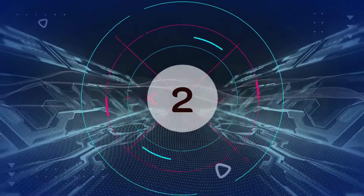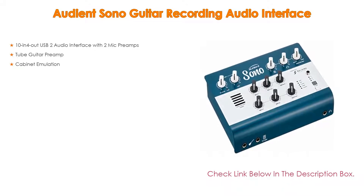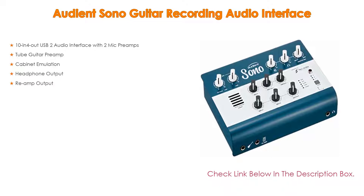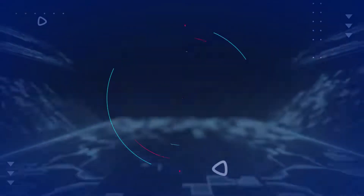Number 2: The Audience Ono guitar recording audio interface is the editor's choice. It features a 10-in/4-out USB 2 audio interface with 2 mic preamps, a tube guitar preamp, cabinet emulation, headphone output, and re-amp output.